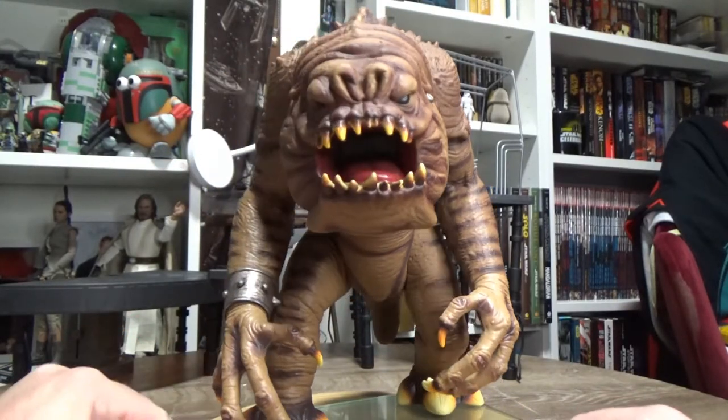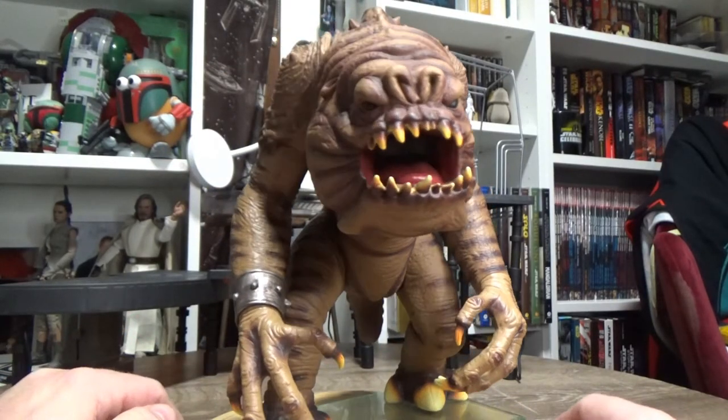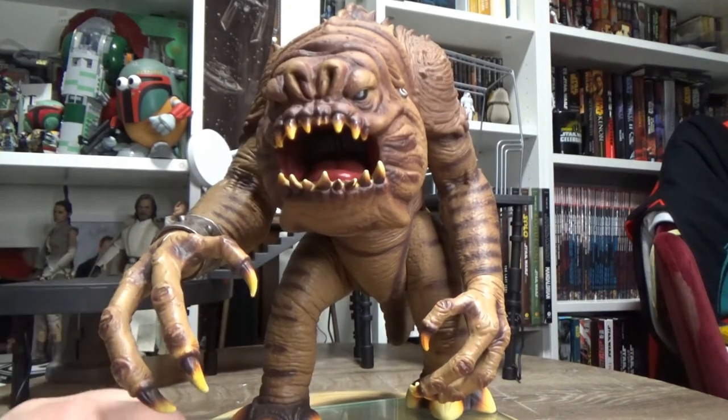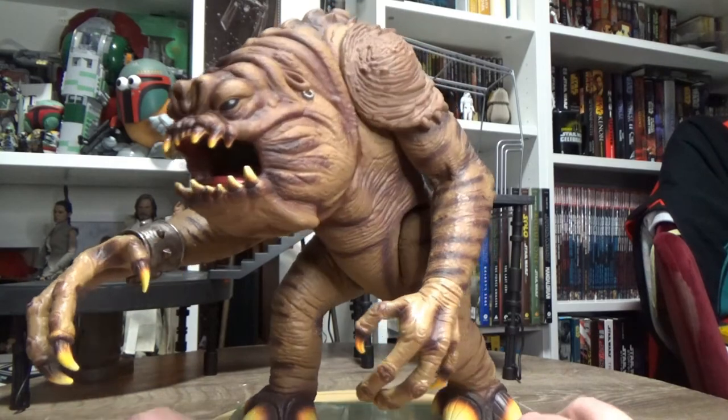I decided to step away from the figures this week, inspired by my beast video from my Attack of the Clones figures, and take a look at the Rancor.